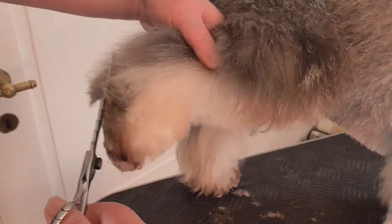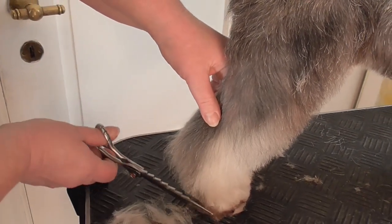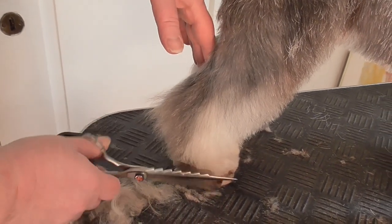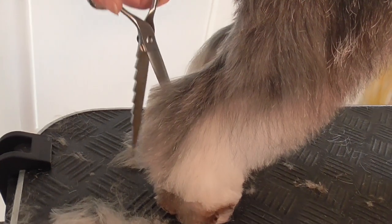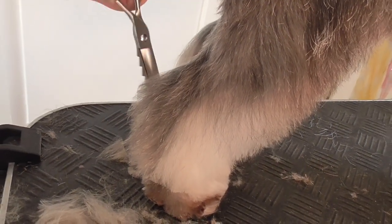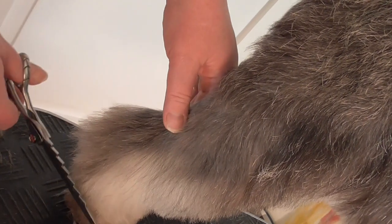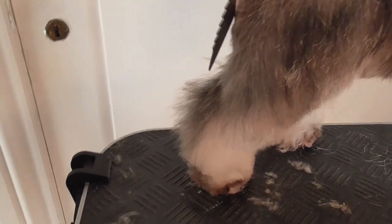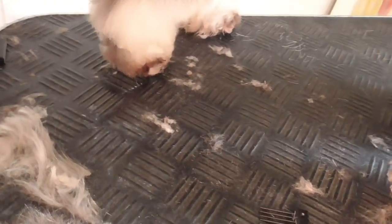Then we take this, and this is dropped — so we lift all this up because it will keep the hair. And we cut like this so we get the angulation there. Of course it depends how much angulation the dog has. If you want more, you always work with this part to help it.